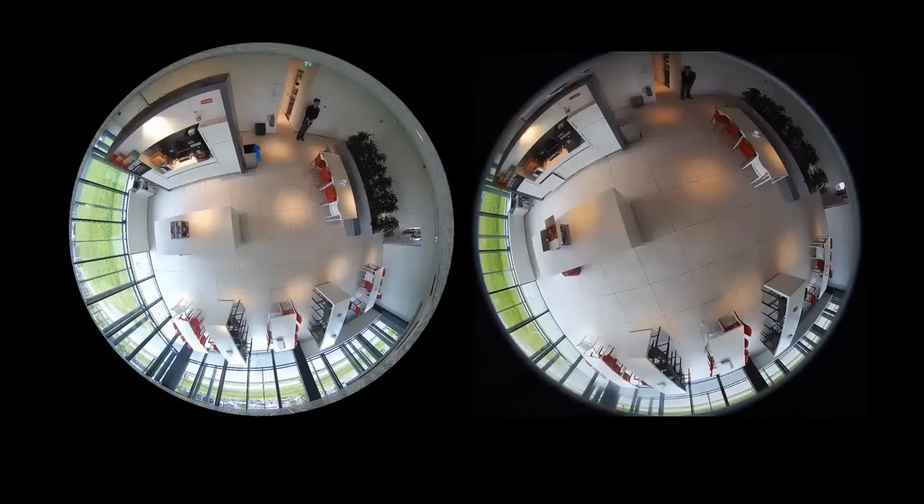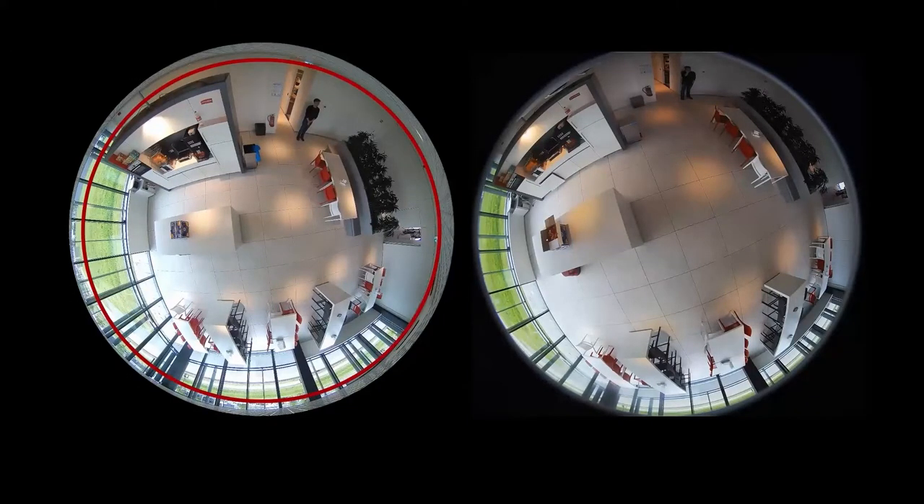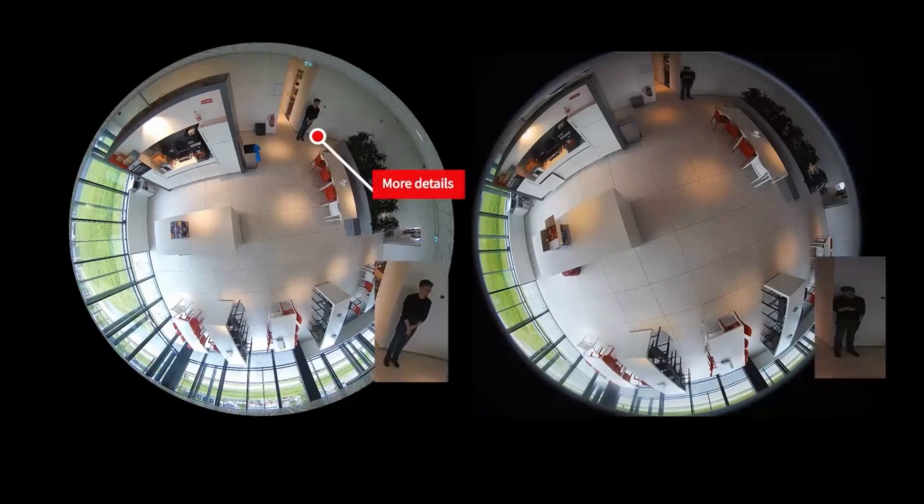Our new 12 megapixel fisheye camera just got a significant upgrade. The image quality has been greatly improved by using a new ImaVision lens. It delivers a larger field of view with more detail and less distortion.